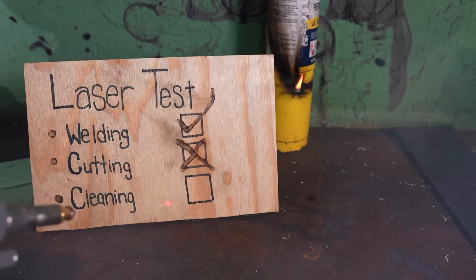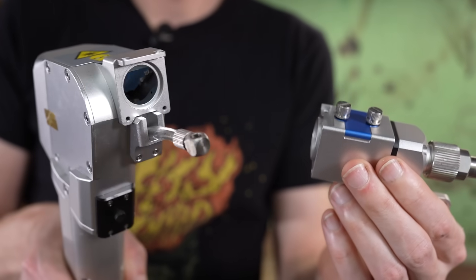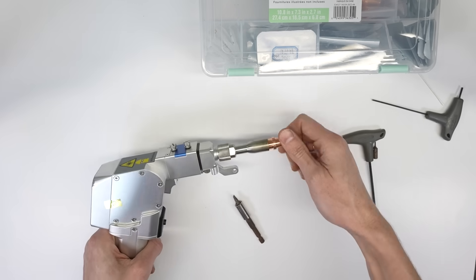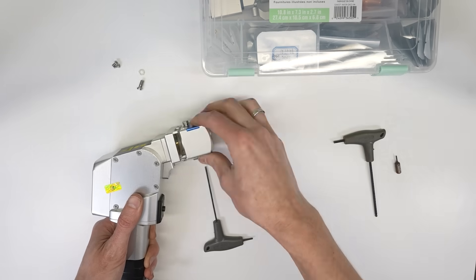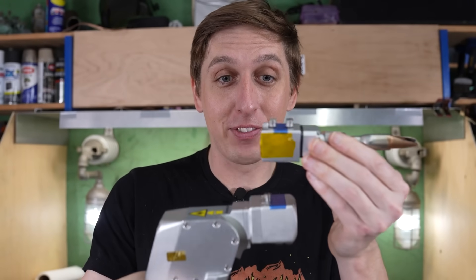Sorry if I just kind of flew through the welding and the cutting modes, but honestly, the cleaning mode — this is where it's at. The only problem is you have to remove the whole welding attachment from the laser. If just one speck of dust gets on one of these lenses, the whole thing can go up in smoke, and then it's like a thousand bucks for a new head. It's just kind of a pain — there are four different sizes of screws, and it takes like five minutes to change between the attachments.